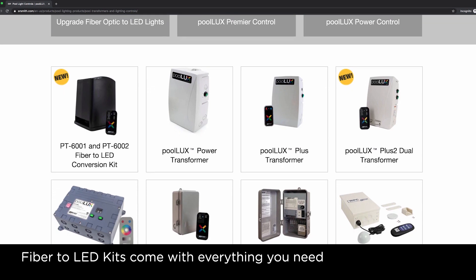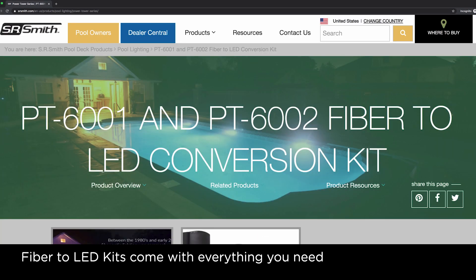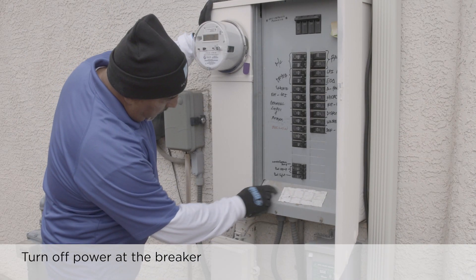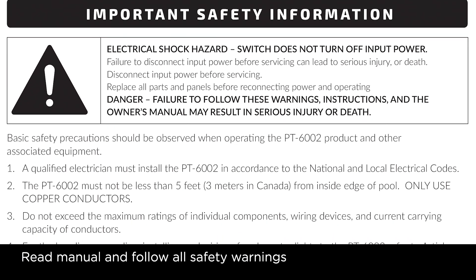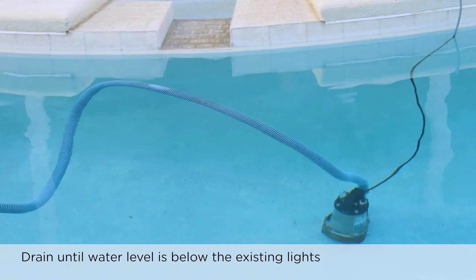Fiber to LED kits come with everything you need to get the job done, with the exception of some basic tools. Before beginning the installation, be sure the power to the pool is turned off at the breaker. NEC code requires all pool lighting to be protected by GFCI. It is very important that you read all of the warning and safety information in the installation manual. Drain the pool down so the water line is below the existing light.